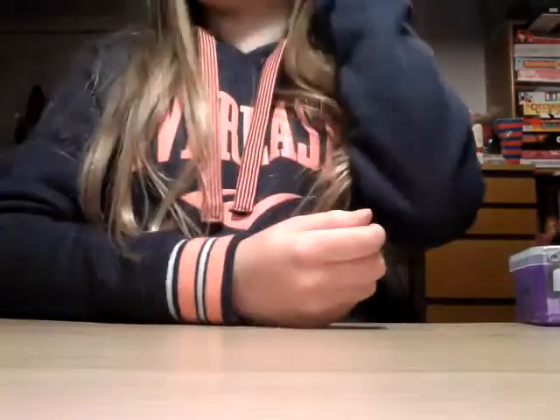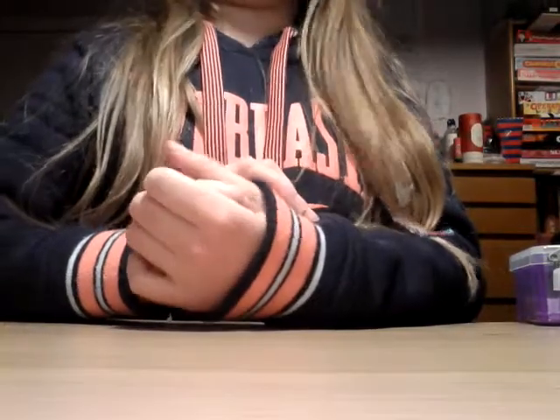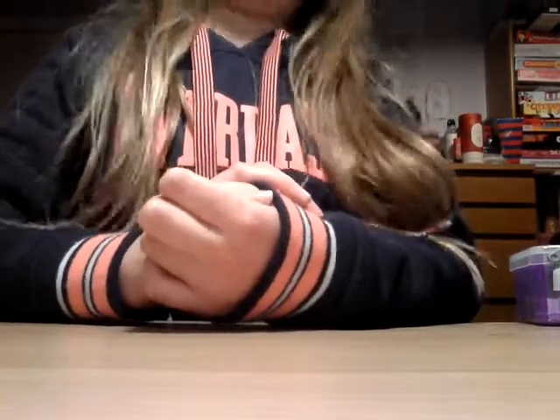Hi, it's Sam Productions here today. I'm not going to be showing you how to do a tutorial or anything — I'm just going to be mixing all my slimes together, because if you watch my slime unboxing video, you'll know I have a lot of slimes.